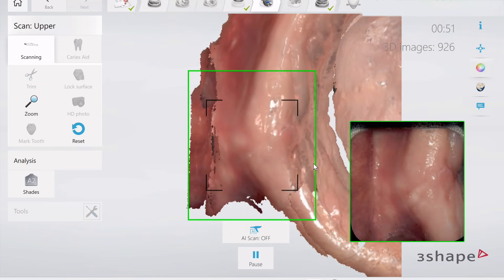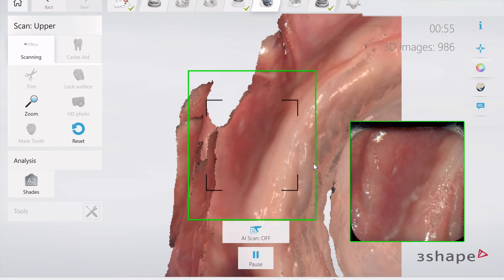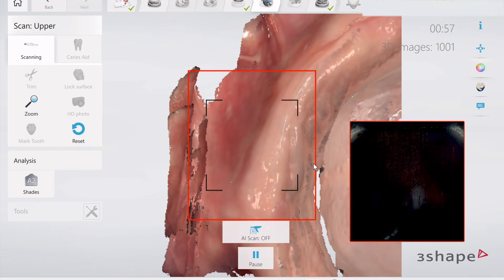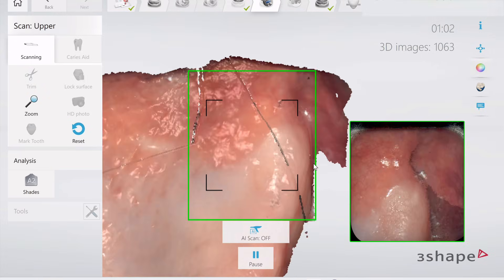Something that I think is really important to note is that if you are designing on an intraoral scan, you need to adjust your design parameters appropriately to have border retention. We typically go back and add a little bit of pressure to those areas.